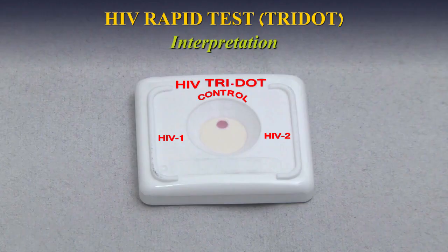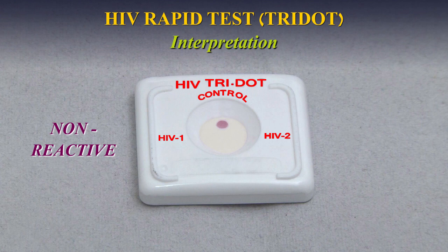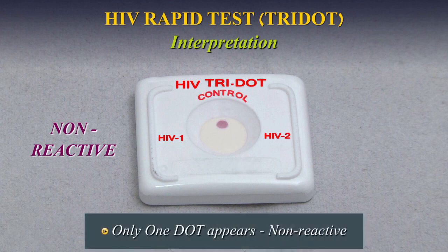Interpretation — Non-Reactive: If only one dot, that is the control dot, appears, the specimen is non-reactive for antibodies either to HIV-1 or HIV-2. Interpret sample as non-reactive.